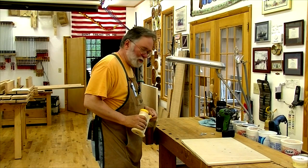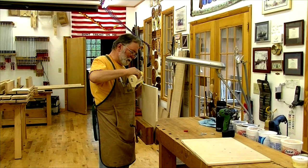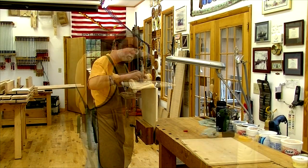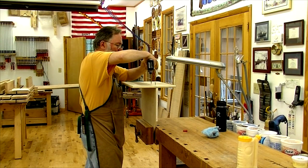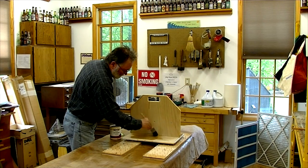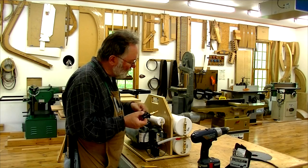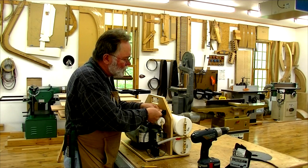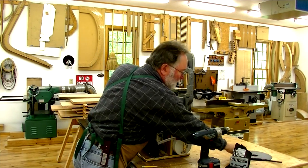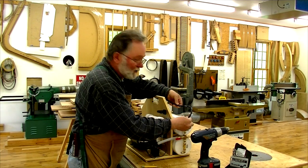All the pieces are cut, machined, drilled, and sanded, so now it's time to glue up. This is the pressure switch that turns the pump on and off — I've drilled a 5/8 inch hole so I can mount the pressure switch such that a little piece of black tubing can go between the reservoirs and the pressure switch, where it will sense the pressure.